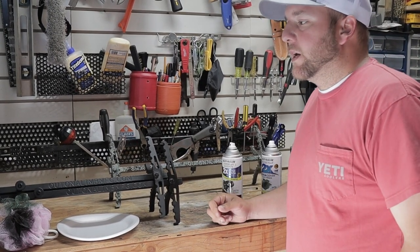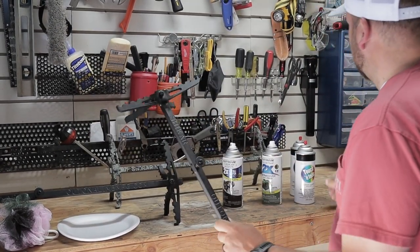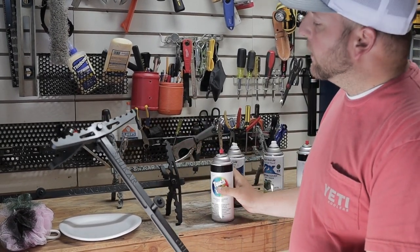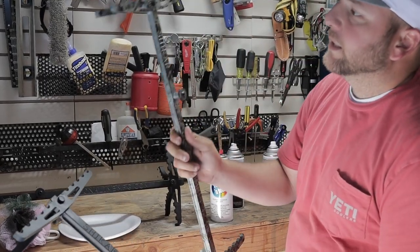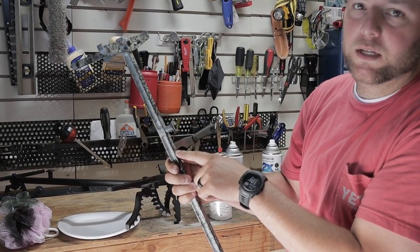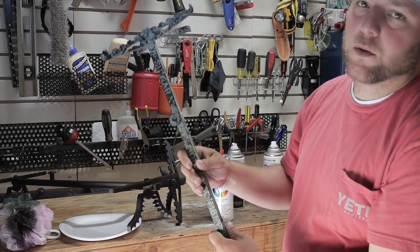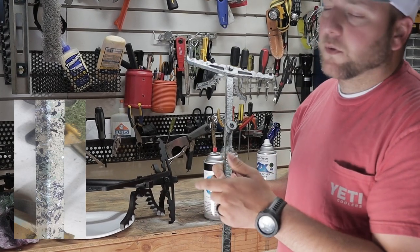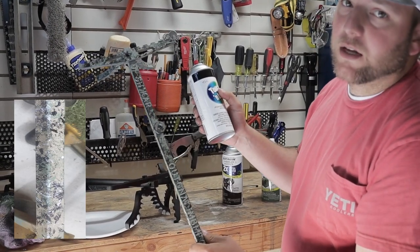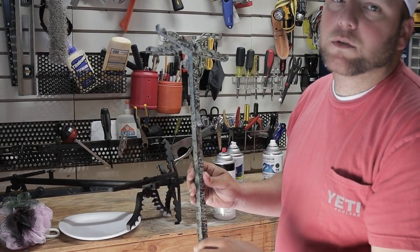The first step is you're just going to take whatever it is you're wanting to paint — in this case I'm going to paint my stick — and you just want to give it a good base coat of tan. What I did notice when I painted this one is that the tan turned out a little lighter than I really anticipated, but if you get more of a darker tan, more of like a light brown, it'll turn out a little more of your subalpine color. I'm going to put a picture down here in the lower corner — that's a stick that Zach had done already — and it'll give you a good idea of what that will turn out like with the darker tan.